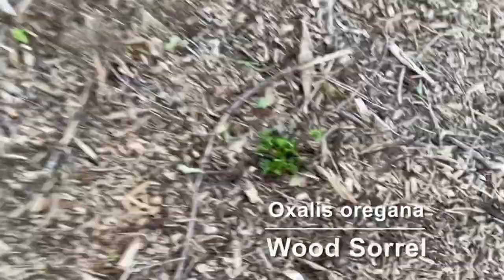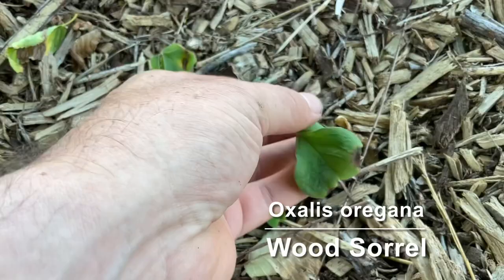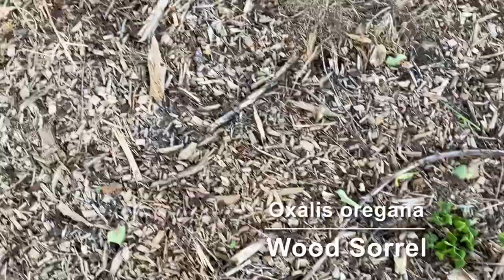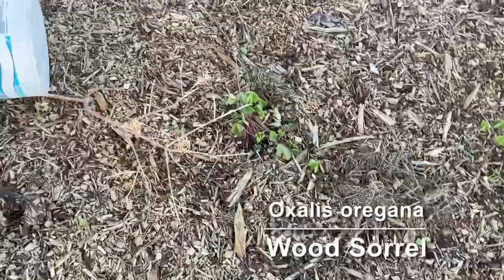Next one is wood sorrel. It's kind of a shamrock type leaves when they're open — they're closed right now. It's getting into evening and it's been pretty hot. It's supposed to be hardy here but I'm not sure how it's going to handle the heat; it's supposed to be 100 basically in a few days.